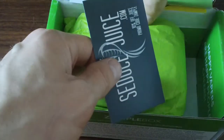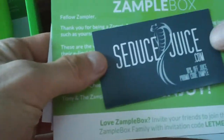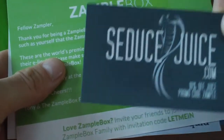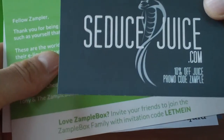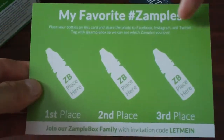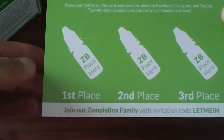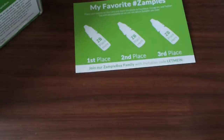I think they just have one box per month — everyone gets the same box. I got a magnet for SeduceJuice.com and that's a 10% off juice promo code 'Xample.' I like this idea — it's a little welcoming thing, and on the back you place your favorites and tweet the picture to XampleBox to let them know what your favorites are. I think that's a good idea.